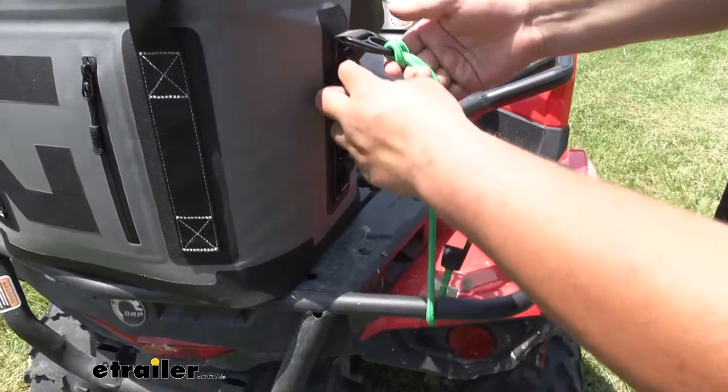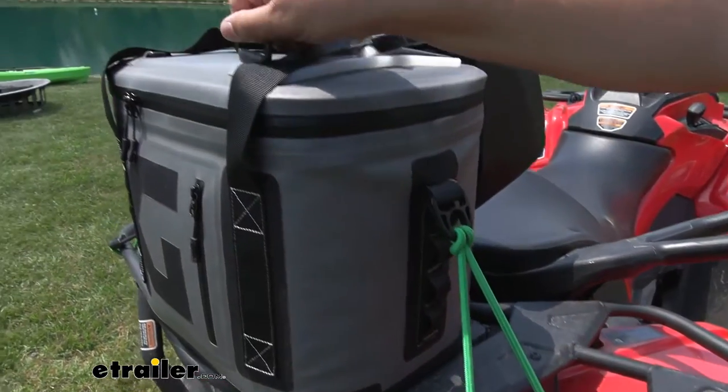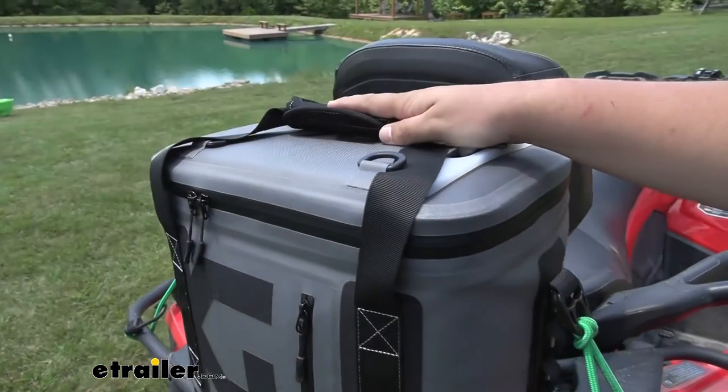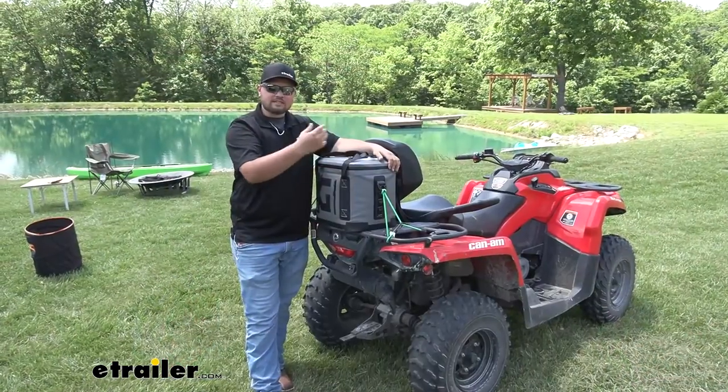A lot of coolers aren't going to offer as many tie-down points as this one will. We're going to have rings on the side that you can use to tie down, even these clips here, and we are going to have D-rings on the top. So there's going to be a lot of different ways to secure this down to whatever vehicle you might be using. Let's take it out and see how it performs.